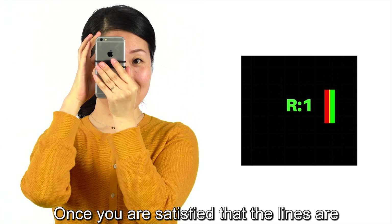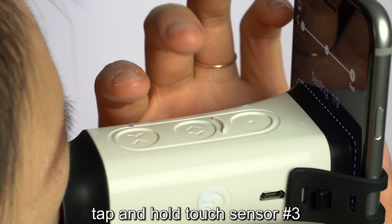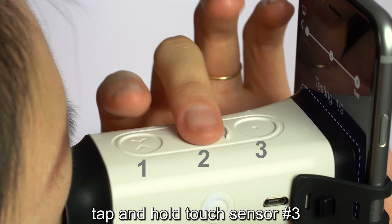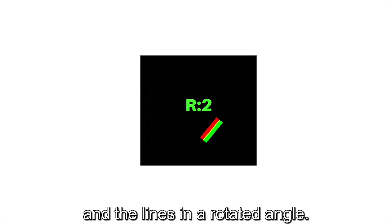Once you are satisfied that the lines are overlapped into one solid yellow line, tap and hold touch sensor number three for two seconds, and the screen will show R2 and the lines in a rotated angle.